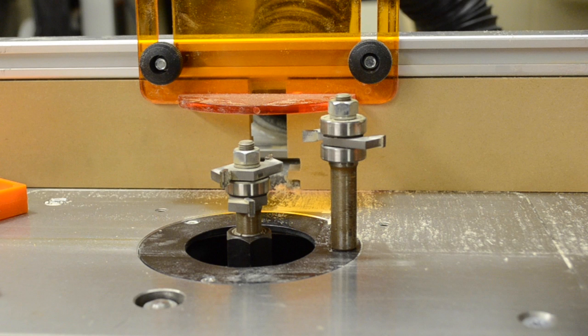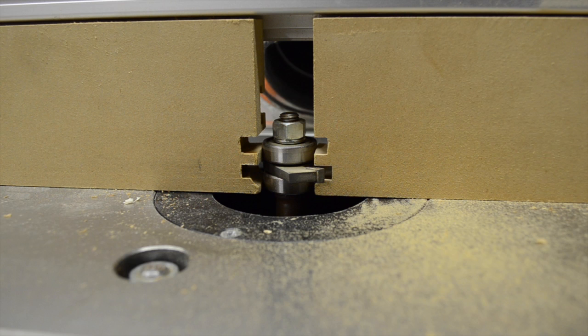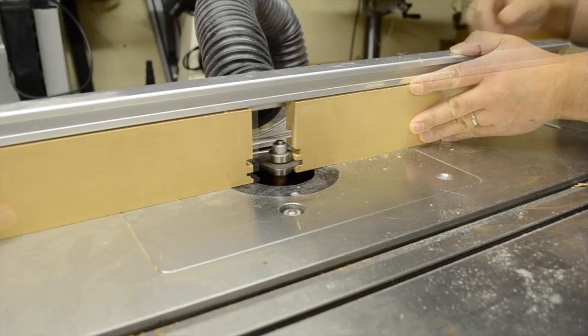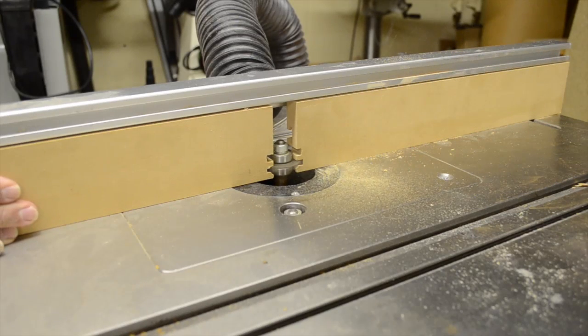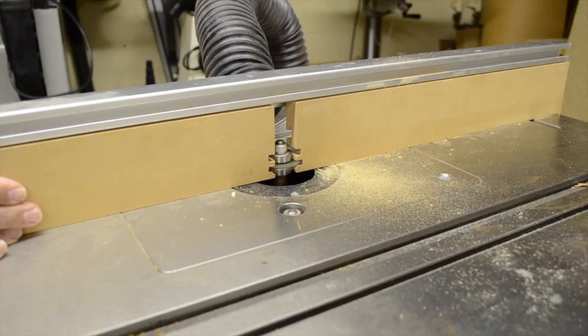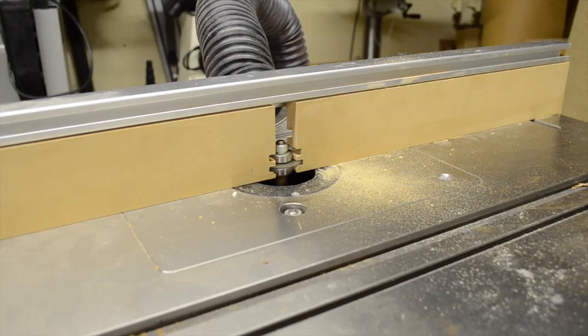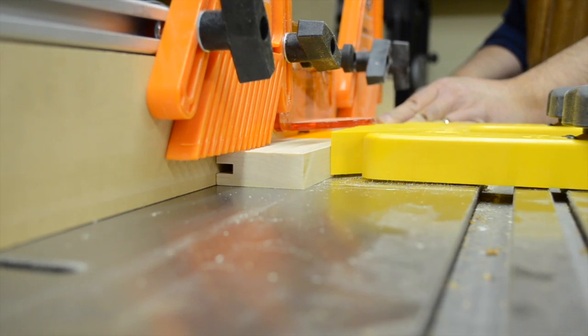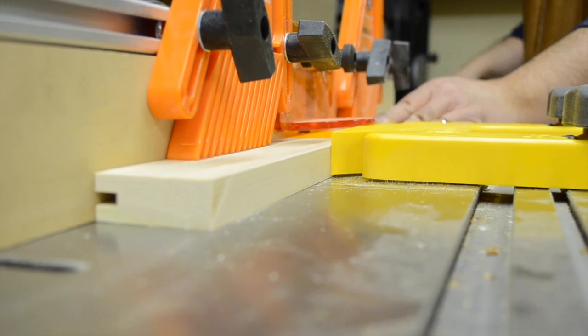Before we go any further, I just want to remind you that with a router bit set like this, there are two things to keep in mind. One: only use it on the router table. Two: make sure to take several passes to test fit this to make sure you can get it dialed in just the right way. Once we have it in place, to help minimize any chance of tear-out, I'm going to take advantage of the movable inserts on my router fence and create a zero clearance fence. To ensure the stock stays tight to the face of the router table and tight to the router fence, I install a few featherboards and then run my stock through the cutter.